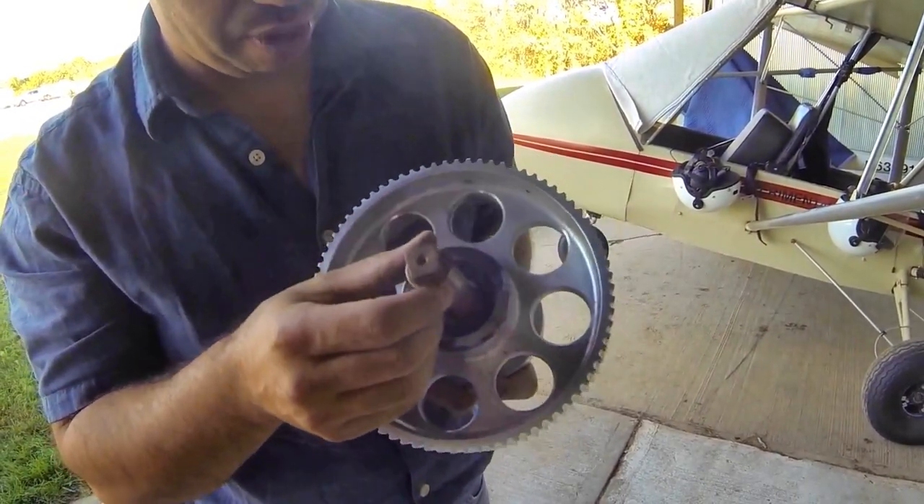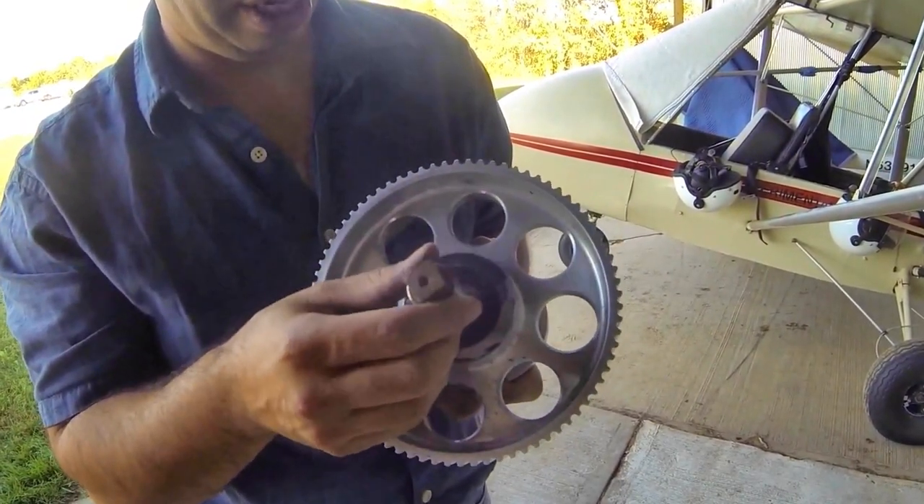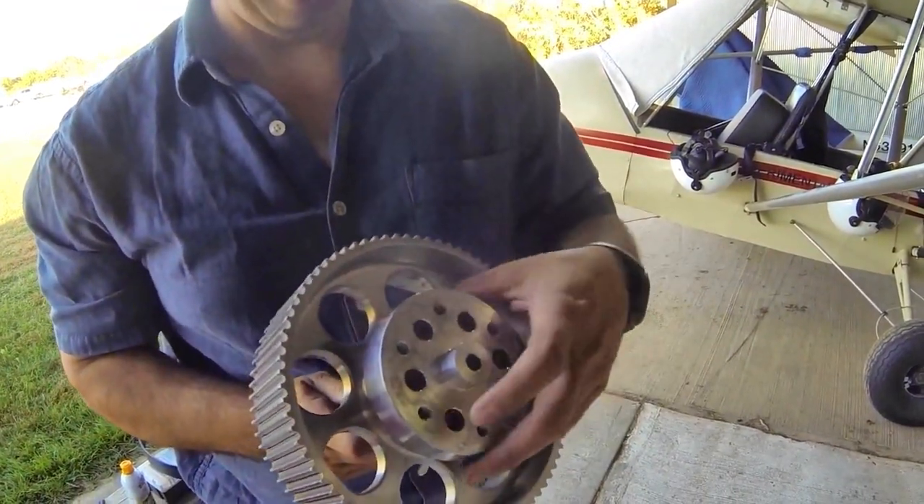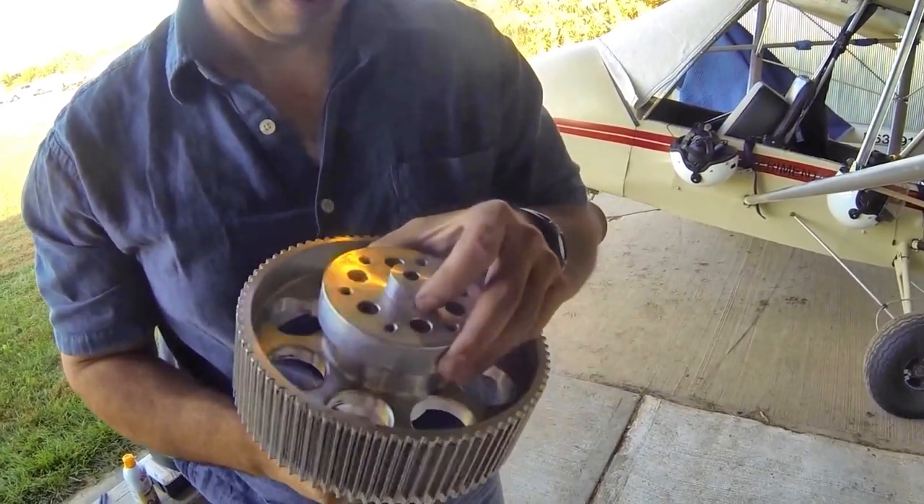So we'll have to get that snap ring out of there and pull that out to really inspect it and see what's going on down inside there. Of course, on this other side, we haven't taken the prop flange off, so we don't know what's going on down in there yet.